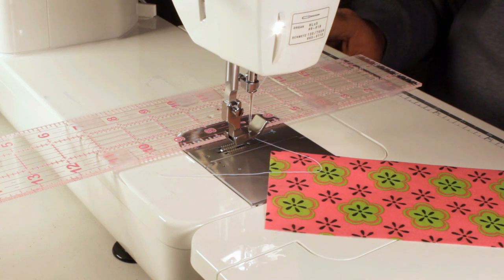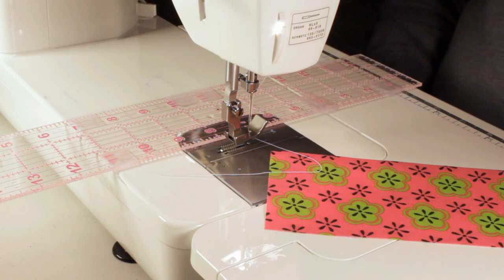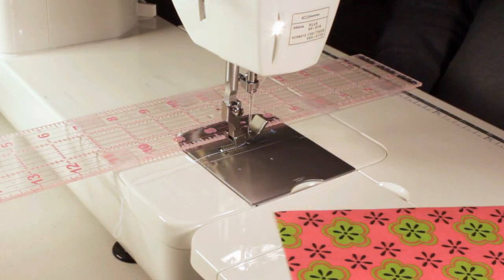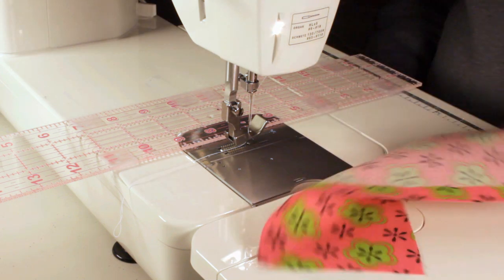He tried it and it worked perfectly. So I thought, if you're a new sewer and you're having trouble keeping your seam straight, this may be a solution for you. I've got some quilting corner material here to demonstrate.